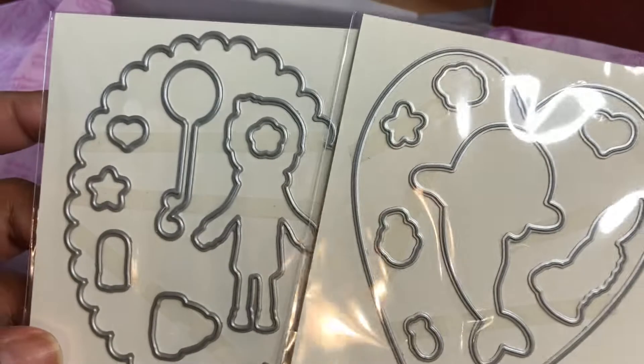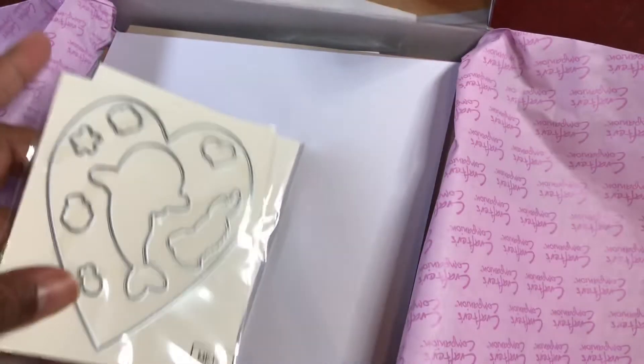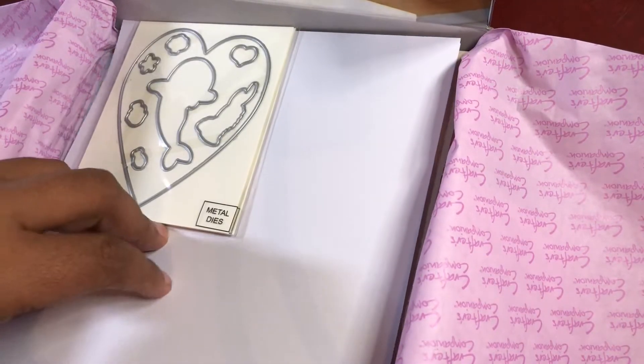What I thought was really cute about this is first of all the little characters are cute.